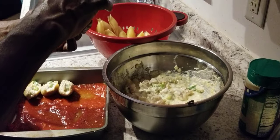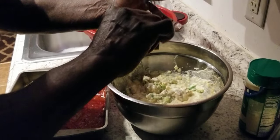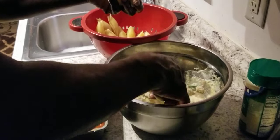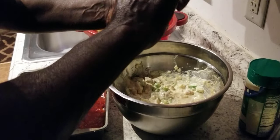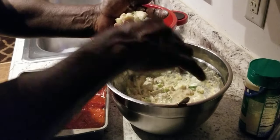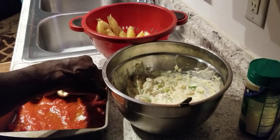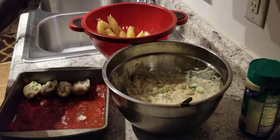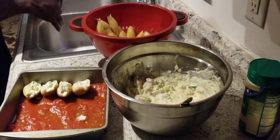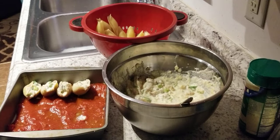Like I said, it's going to be a little messy — you're going to get your hands dirty. As long as your hands are clean, it's all right. If they ain't clean, get out the kitchen — you ain't got no business in there in the first place. So we're going to go ahead and stuff the rest of these and bring y'all back.